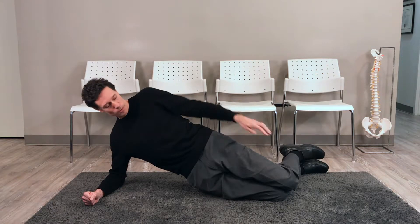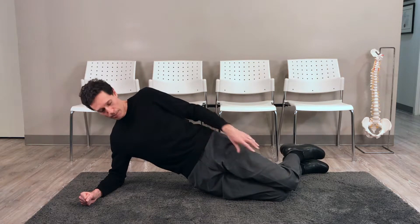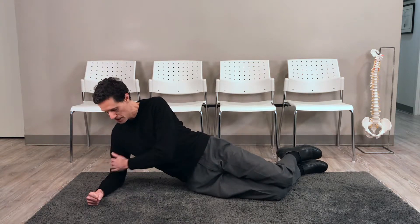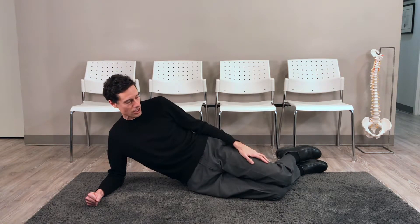That is perfectly normal. I'm going to hold this position for 10, 20, or 30 seconds. Once I'm done, I'm going to come down. I keep myself relatively upright through here — I'm not collapsing. I'm keeping myself up to take some of that stress off my lower back. I'm going to rest for five or ten seconds and then come up again.